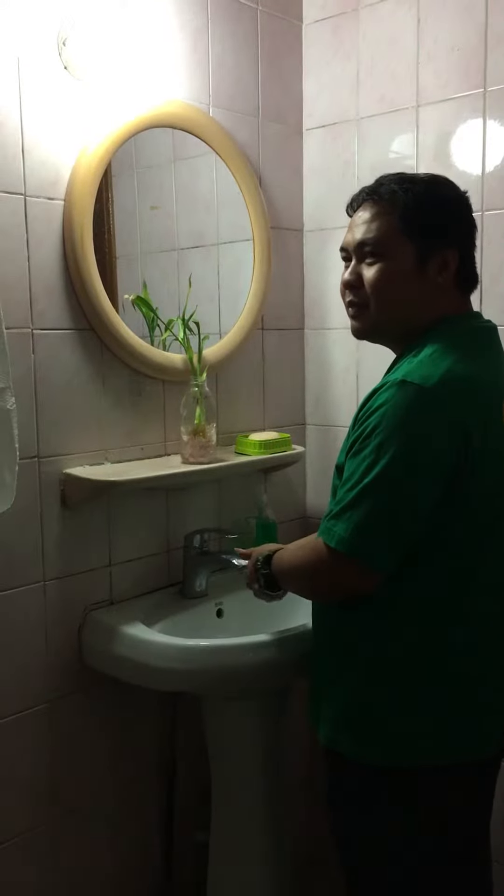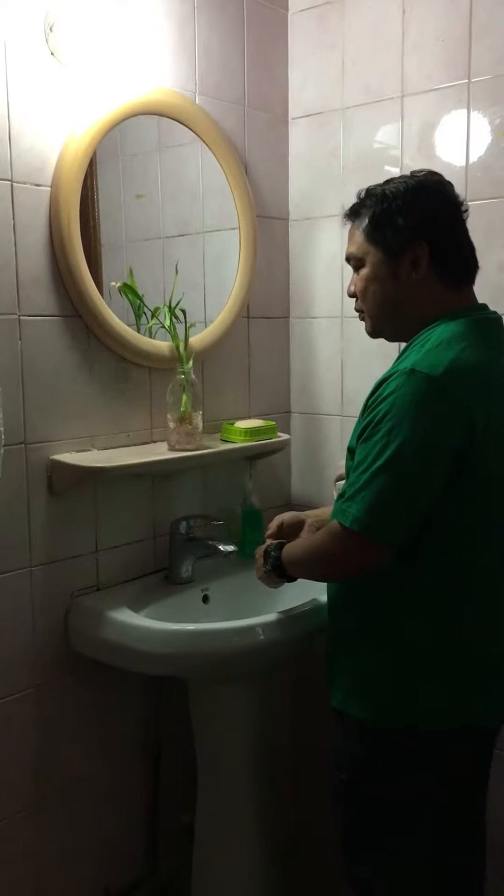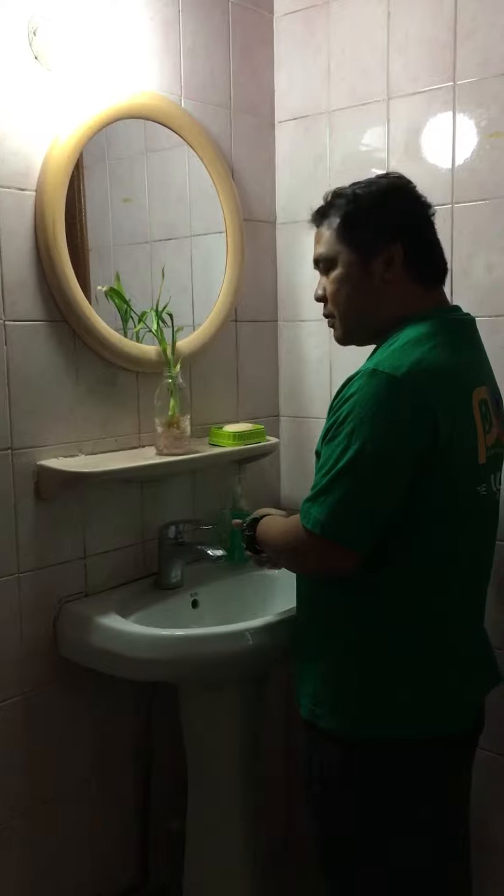If hands are dirty or visibly soiled with blood or other body fluids, or after using the toilet, wash your hands with soap and water. The duration of the process will take 20 to 30 seconds.